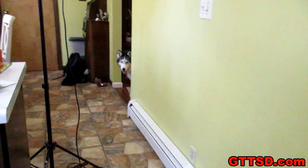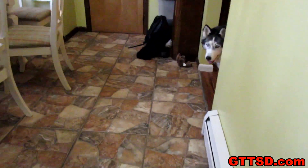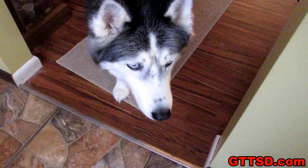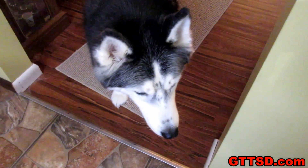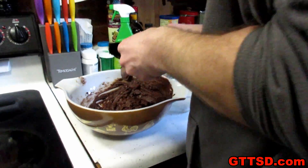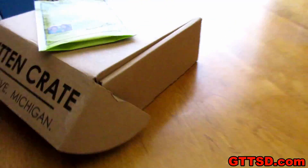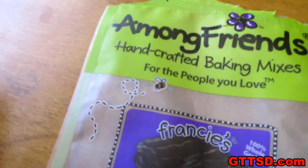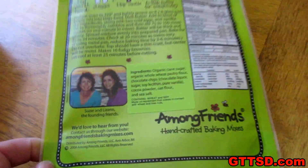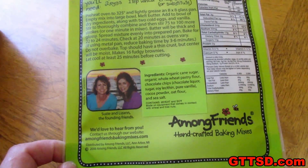Oakley is standing over here. What's up baby girl? How's your head? How you feeling? Silly dog. So here is the brownie mix. This is the brownies — it is 'Among Friends,' handcrafted baking mixes. I don't know where they are from, somewhere in Michigan.